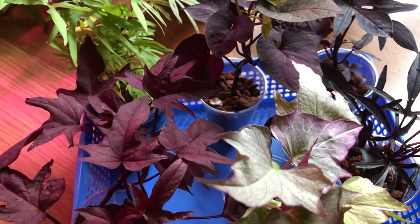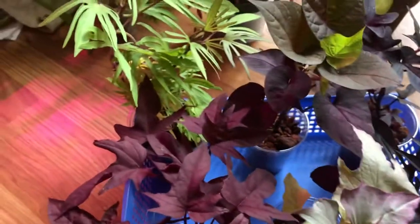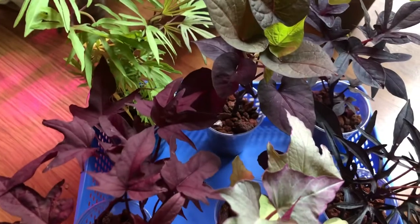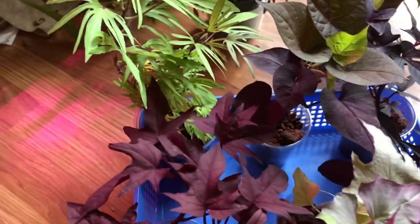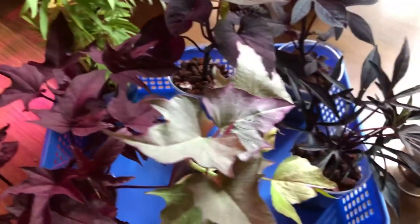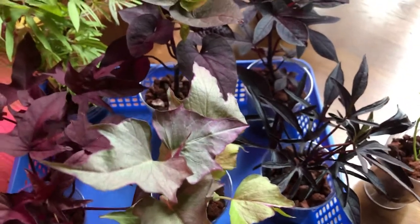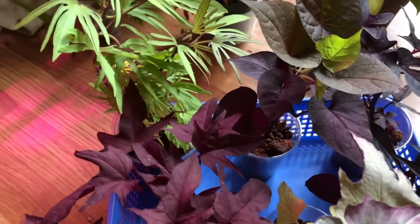Another reason why I'm growing these plants is not just because they're beautiful and I like to take cuttings, but also because they're very nutritious. The leaves of sweet potato vines are very nutritious — you can see that if you do a Google search. Don't take my word for it, just do your research, but they are very, very good for you. So anytime I'm trimming my plants, I'm making a little salad for myself.